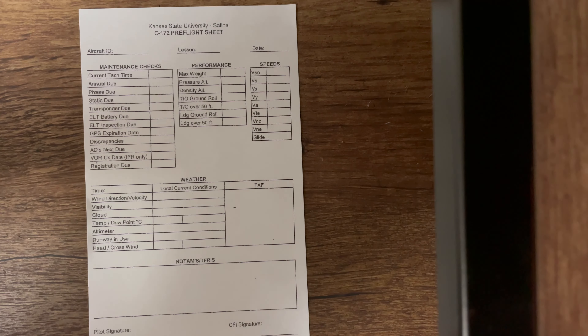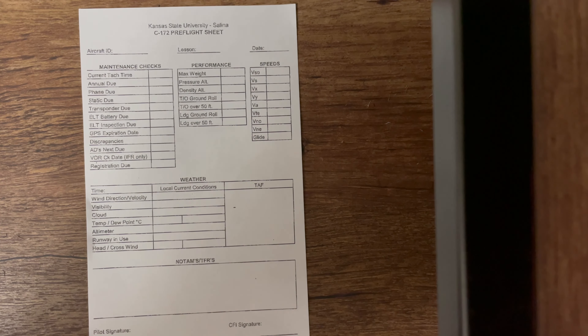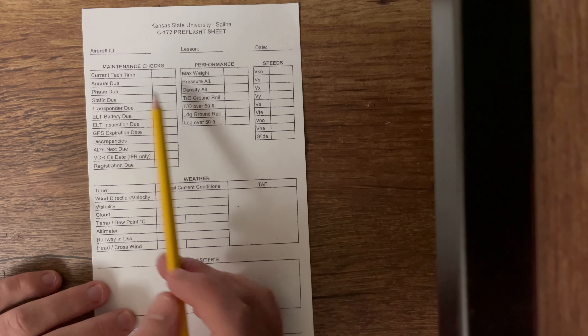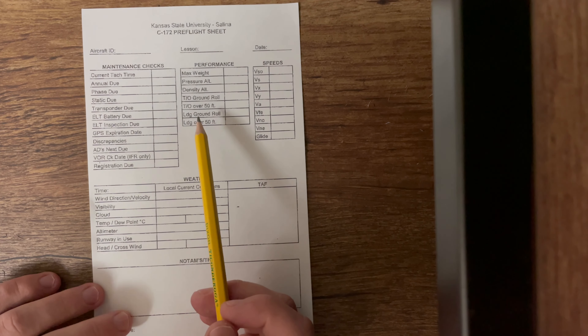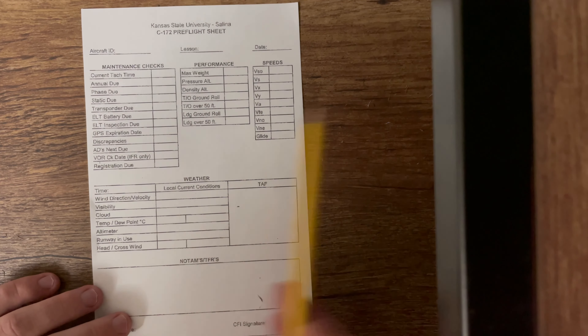This is probably going to be a longer video, so if you need help with a specific section, just check the timestamps in the description below. For example, if you know how to do the maintenance section but need help with the performance section, just click on that down below. I'll have each section titled as we go along.